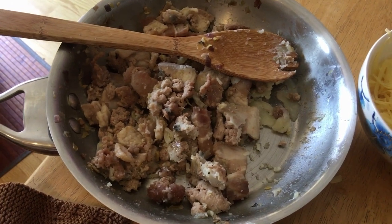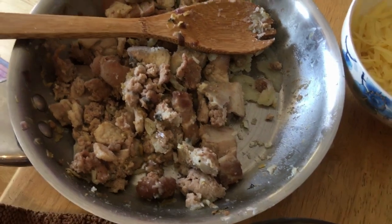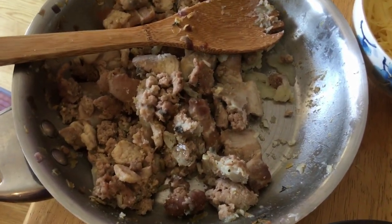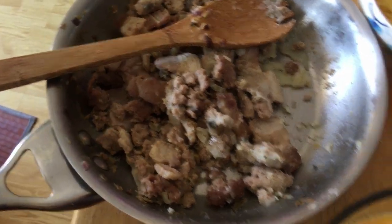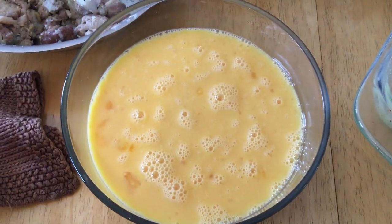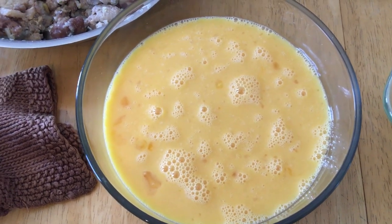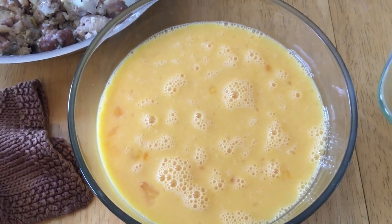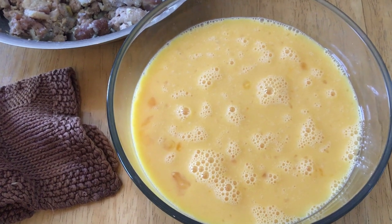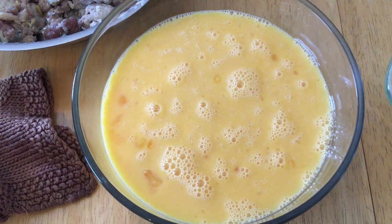Then we're going to need about 2 cups of homemade sausage. I didn't video myself making the sausage, but I'll share the recipe in a little bit. And then 16 beaten eggs. That's the basic recipe for Stage 2. In Stage 2 is when we start introducing eggs and we're trying to have as many as we can — 6 to 12 eggs a day — and this is a great way to start getting some in.